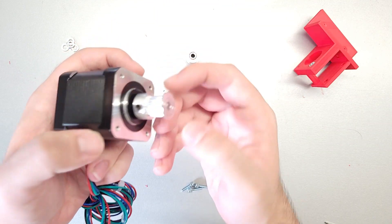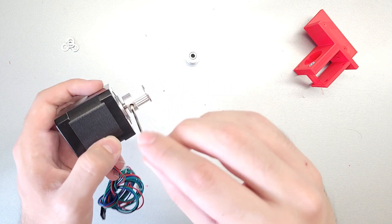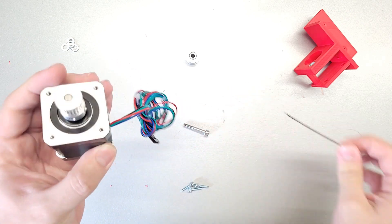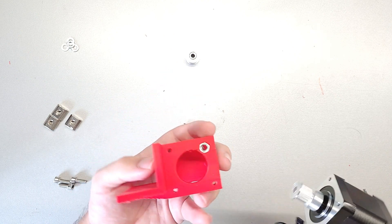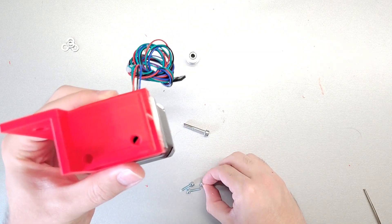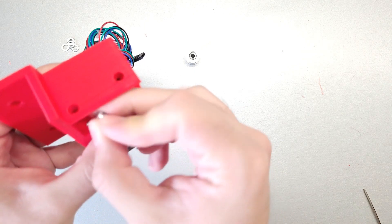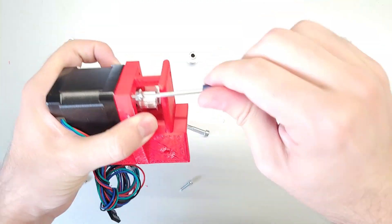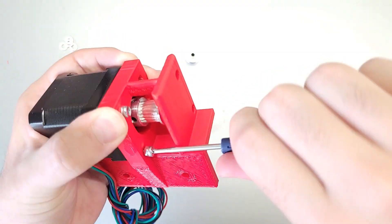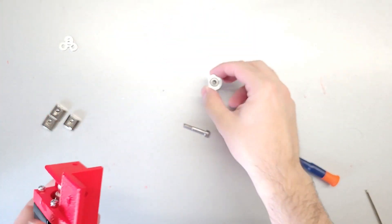Next, take your motor mount and insert the pulley so the shaft is flush with the top of the pulley, then go ahead and screw it in. After that, we're going to mount the motor to the construction. For cable management, orient the motor appropriately, then take the screws that have the nut on the end - they are just the right length - and screw them in.